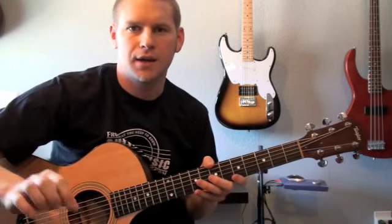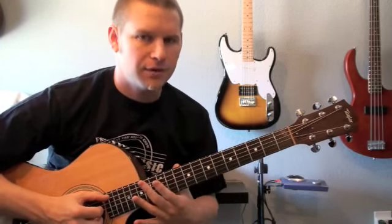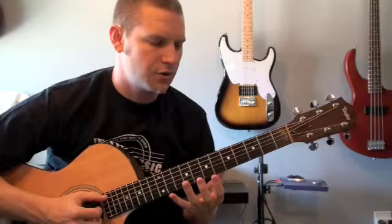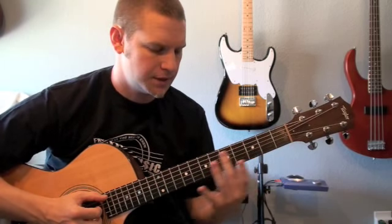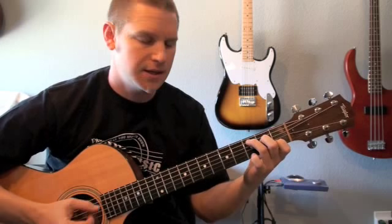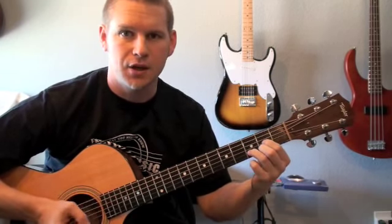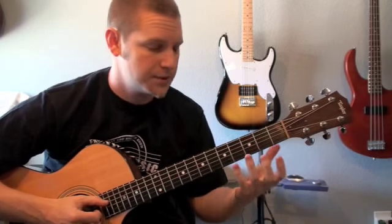This is the CAGED system that I was talking about — it's just a way of laying out a major chord five different ways across the fretboard. What you already know as a C, an A, a G, an E, and a D — we're going to refer to those as shapes.